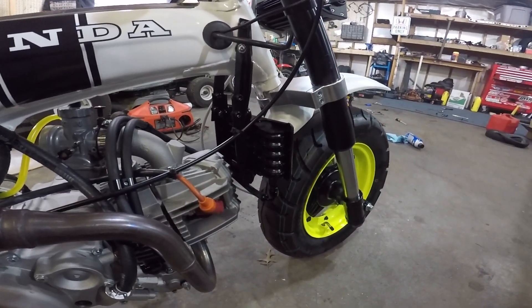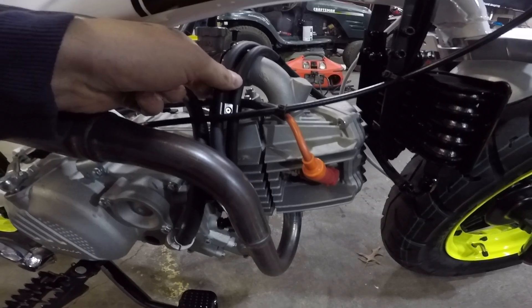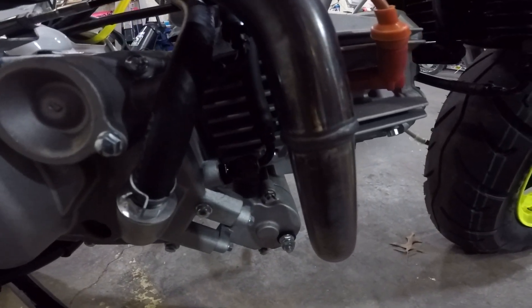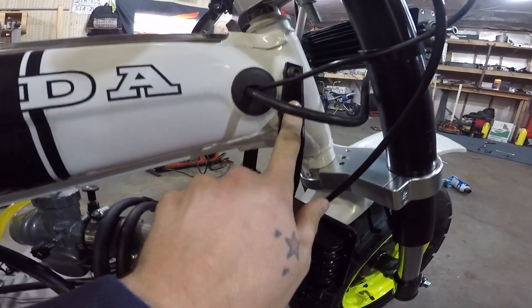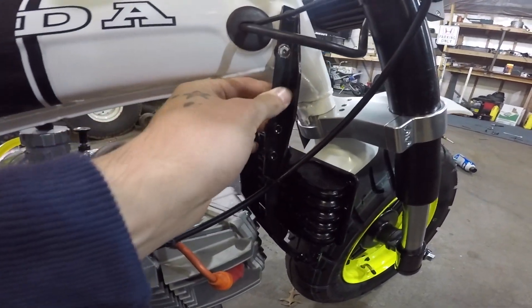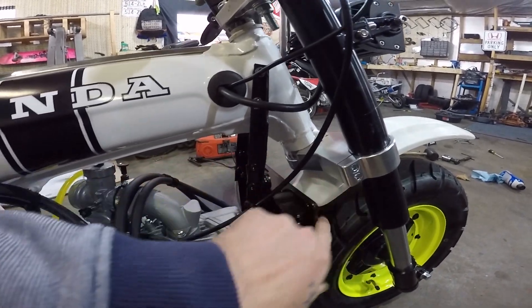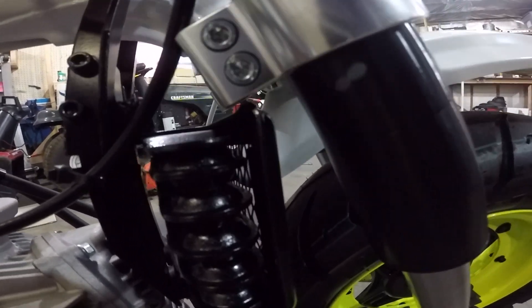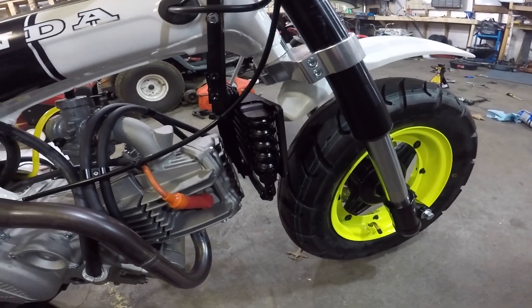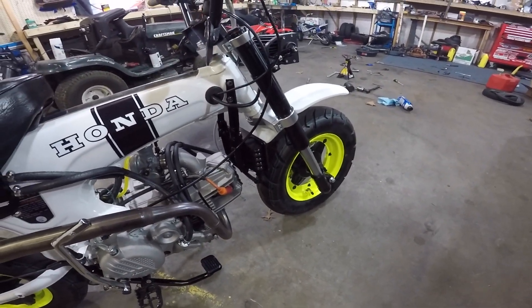It's got an oil cooler I got off Amazon — it was like 30 bucks. I figured out all the fittings and went with dash-3 push lock fittings off the motor, with some 90s off the cooler. They're just push lock so they push together and stay. I built this terrible-looking oil cooler mount out of angle aluminum and painted it black. It's the best thing I could come up with to get the oil cooler to not hit anything and still be able to turn the bars. It's better than no oil cooler, so I figure that's good enough.